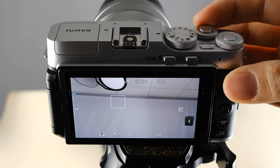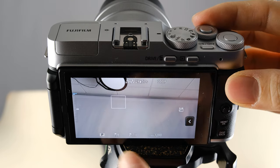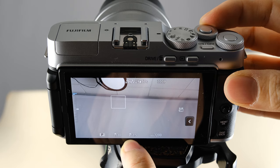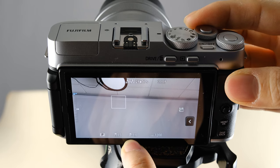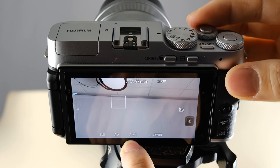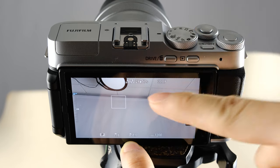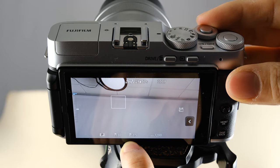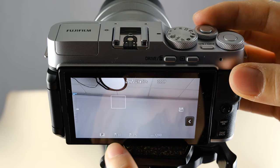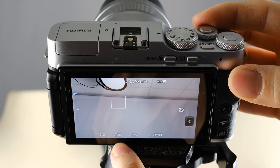The front dial controls your f-stop, which is your aperture, and this changes your depth of field. When you move the dial to the left, the number goes higher, meaning more things in your image stay in focus. When you're first starting out, I definitely recommend going with the smallest number because that lets in the most light, which usually means you'll get less blurry images.